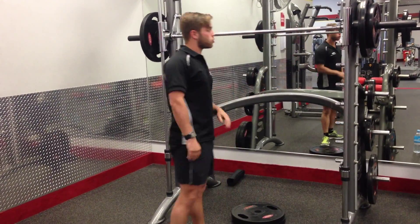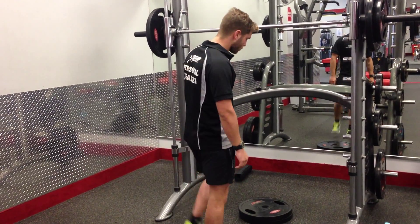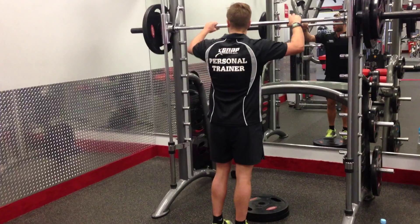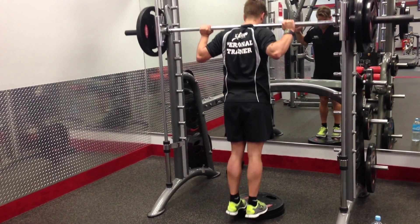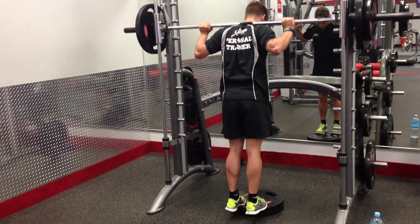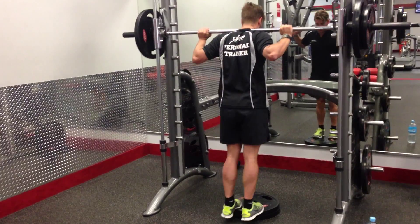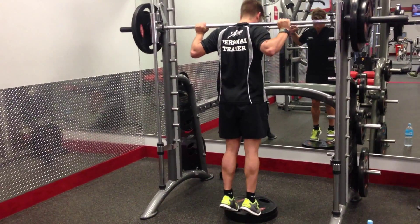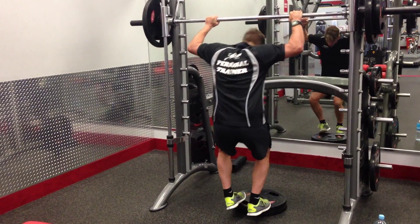9, 8, 7, 6, 5, 4, 3, 2, 1. Go. 1, 2, 3, 4, 5, 6, 7, 8, 9, 10. Crash and down.